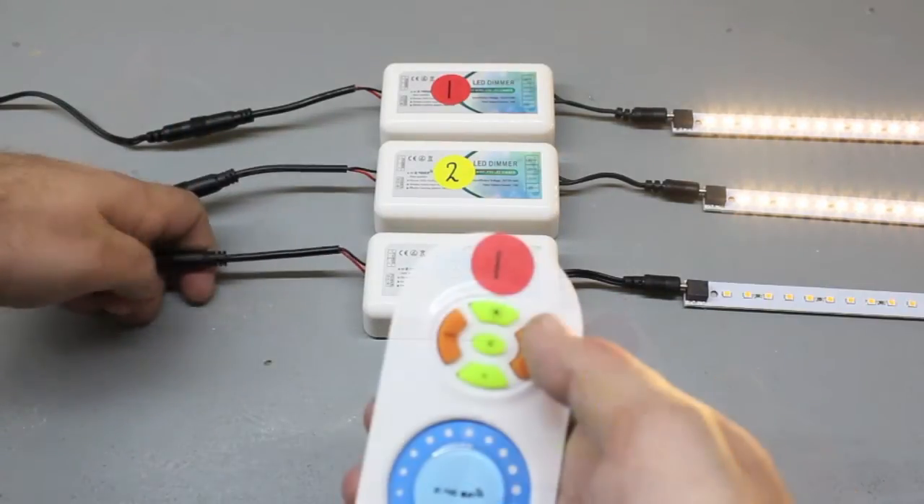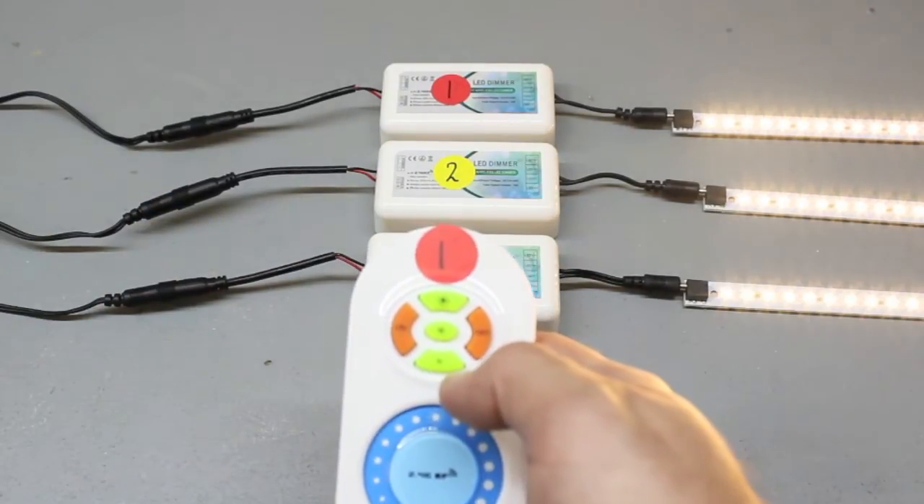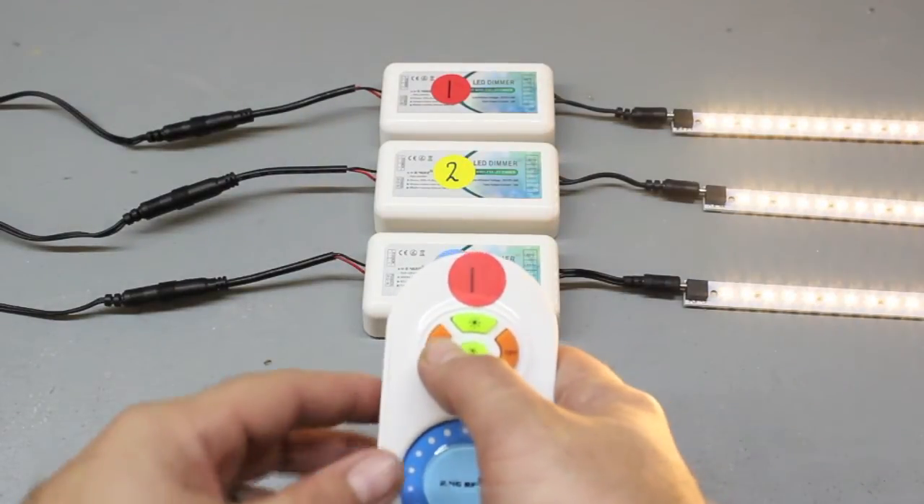Program controller number three in the same fashion. Disconnect power, reconnect power, and press the top center button on the remote one time. Remote number one is now programmed to all three controllers.